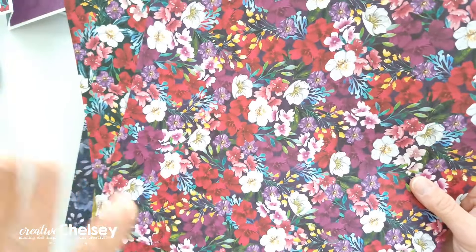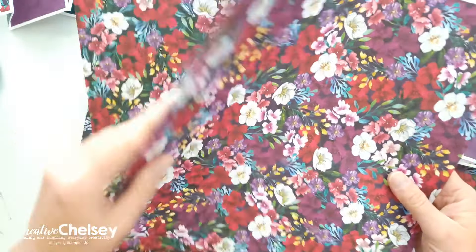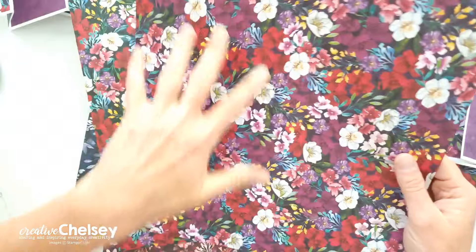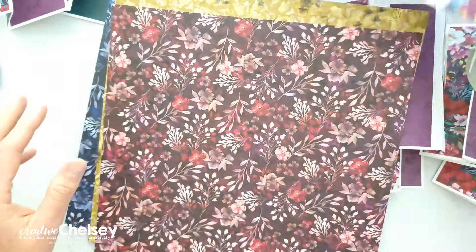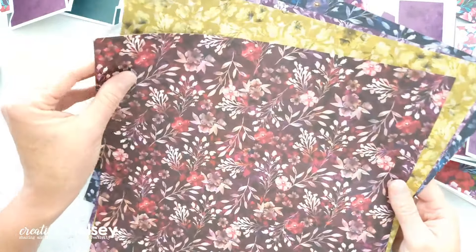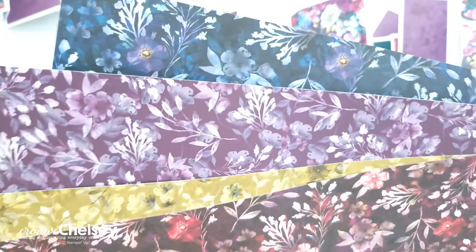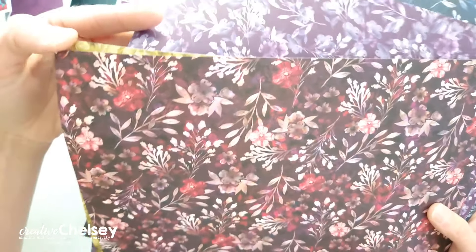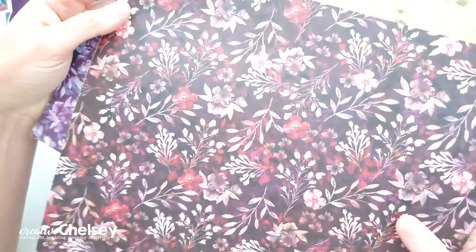There are 12 total pieces in this 12 by 12 pack. They are each double-sided, and you get two of each pattern, so there's a total of six different patterns. Those are the two floral bold florals. The rest of these florals are all more monochromatic — you can kind of see we've got some navy, purple, some yellow, gold, and a red.